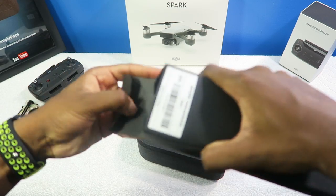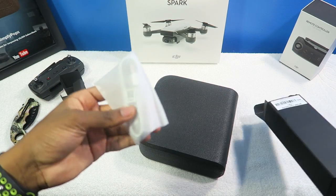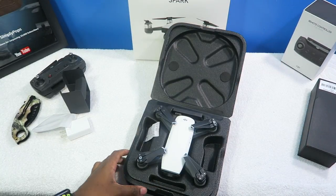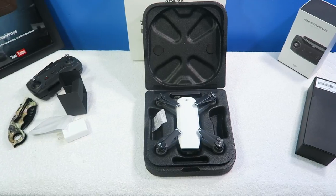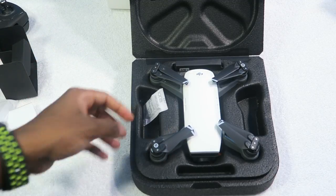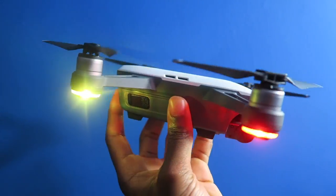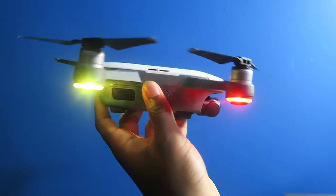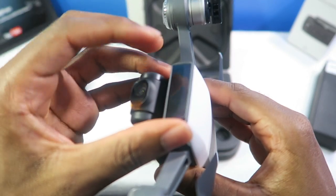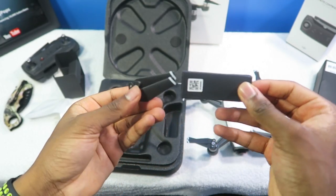That new drone smell — I love it! Inside the drone box you have your charger for charging up the battery, a lot of booklets, and a micro USB cable. Now the moment we've all been waiting for — the drone. There it is, the DJI Spark drone. This is the battery compartment — make sure you peel off the protective film before you take your drone in the air. DJI also included two extra propellers.